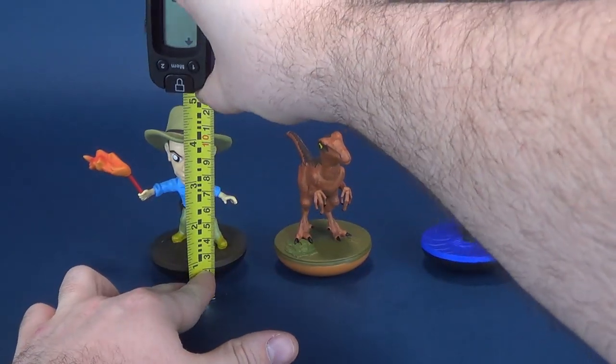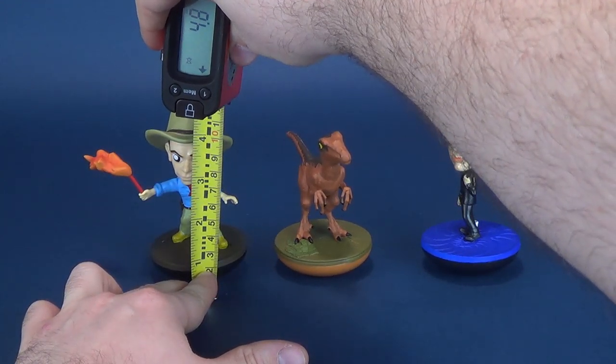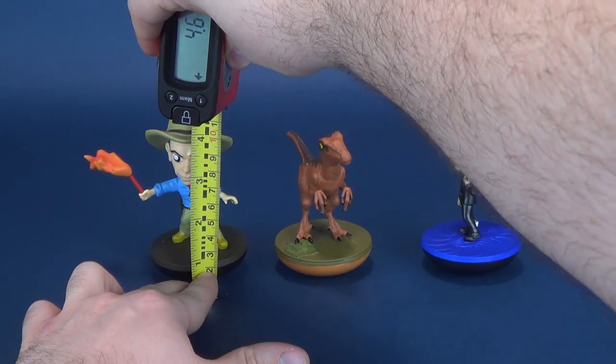Just before I get these guys measured off, a big thank you to Factory Entertainment for providing these samples. If you guys are interested in picking these ones up for yourself, you can find them over on Factory Entertainment's website — I'll provide the link down below.